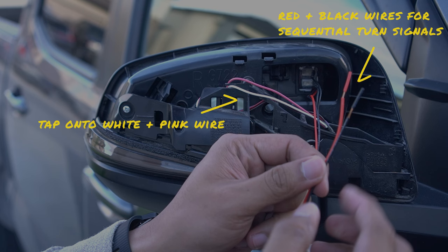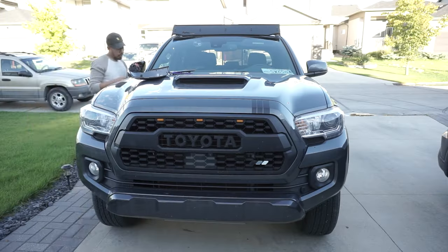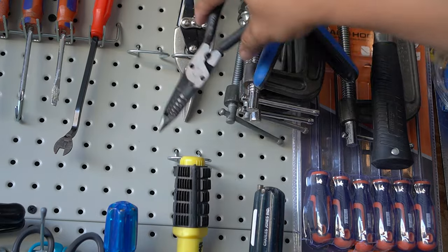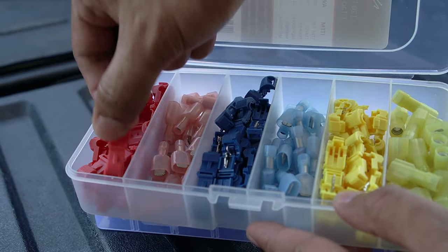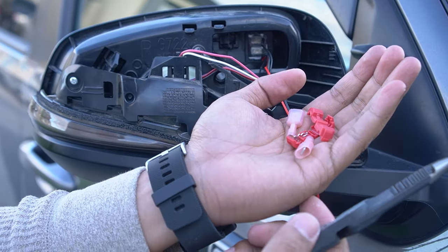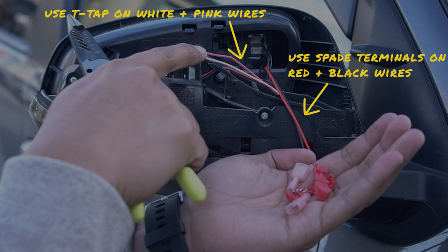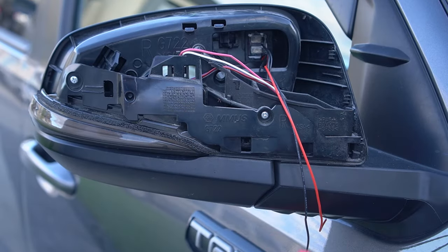When this is complete, you'll need to connect the red wire to the existing pink wire and the black wire to the existing white wire. Grab your wire snippers and some T-taps and spade connectors. I'm using the ones for 22 to 18 gauge wires. Use the T-taps on the white and pink wires and the spade connectors on the black and red wires.